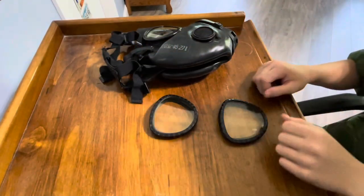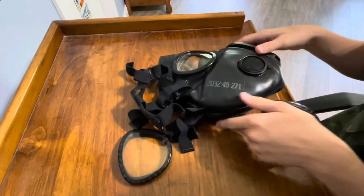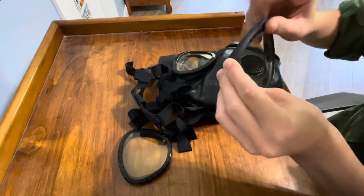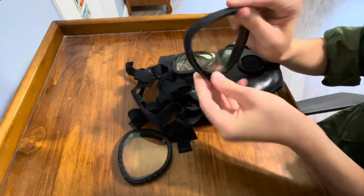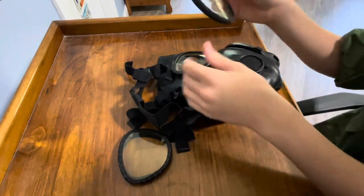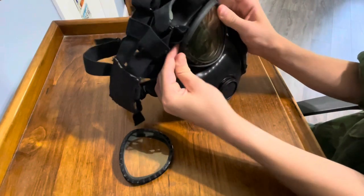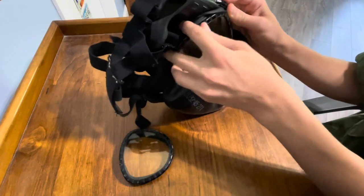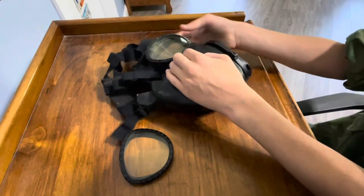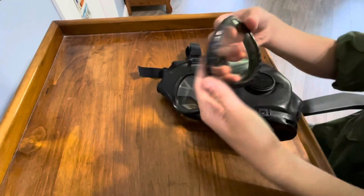Alright guys, now I'm going to show you how to put on the lenses. Reading the instructions that are on the bag itself, what you're going to want to do is roll the rubber part back like this. If you don't do this step, it'll be pretty hard to put them on. You're going to line it up there, push down, and you're just going to roll the rubber back. And there it goes — it's attached all the way. Simple as that. I'm just going to put on the other one.